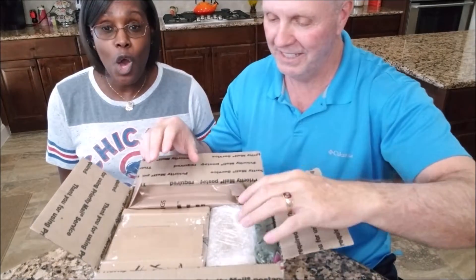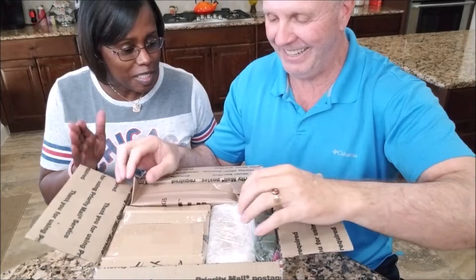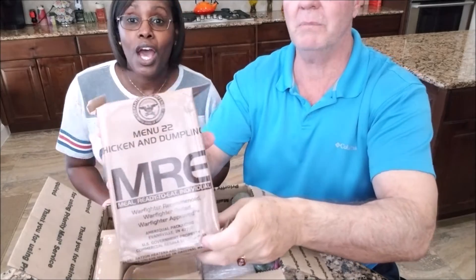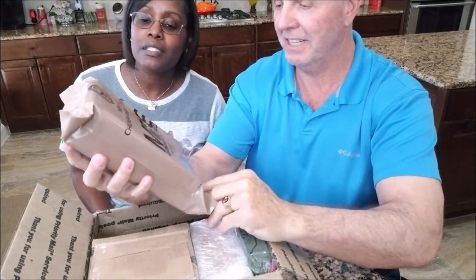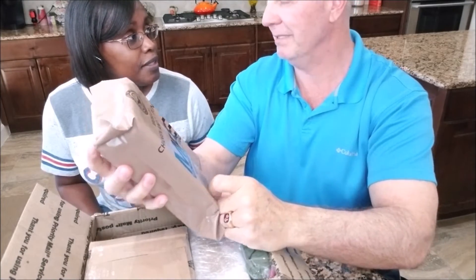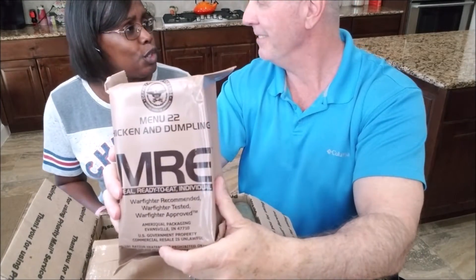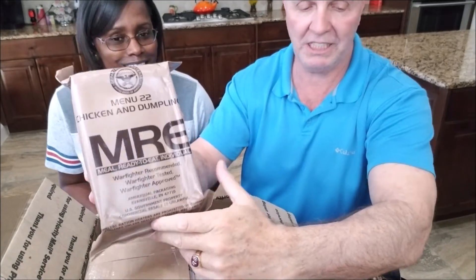Whoa! Check all this out. What's in it? First, we have menu number 22, chicken and dumplings. Hey, can I try some of that? I don't see your name on the box. It says Art. It's for me too! Okay, we'll both try this one. So menu 22, chicken and dumplings.